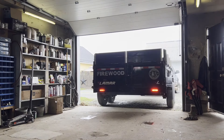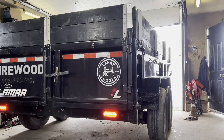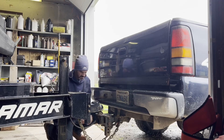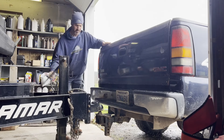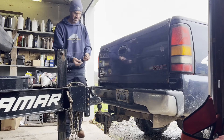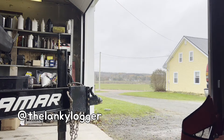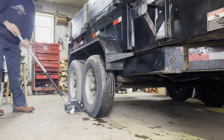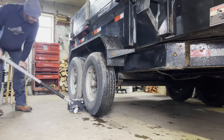Hey everybody, this video is about trailer maintenance — something I try to do every year to get it ready for inspection and go over everything to make sure it's all good for the next firewood season. One thing I keep forgetting to mention in my videos: I'm also on Instagram — lankylogger on Instagram. Maybe you want to check me out there; there's different stuff on there. Please like and subscribe, thank you very much.